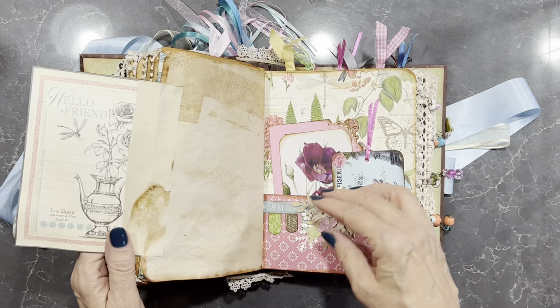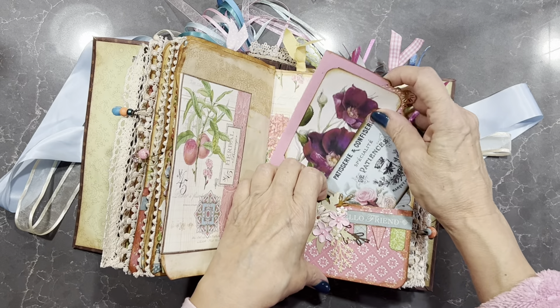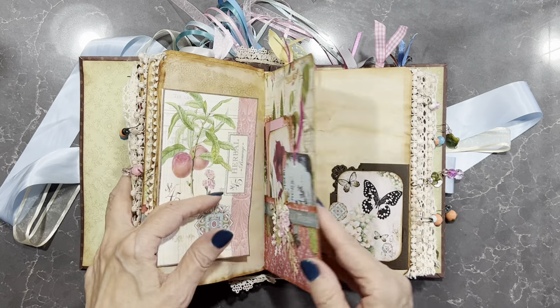And another flip-out — it's a double-sided one. A number of tags again. You can see I've done a little collage of flowers down there.